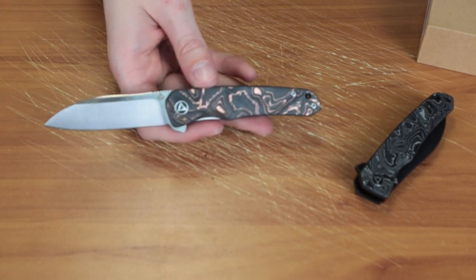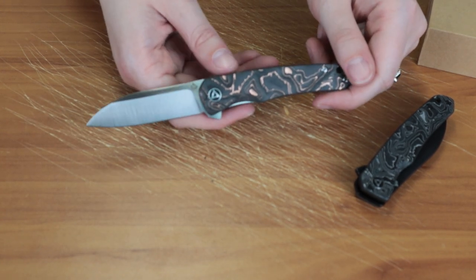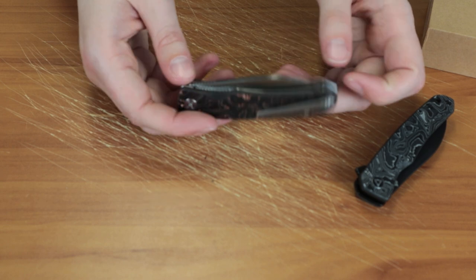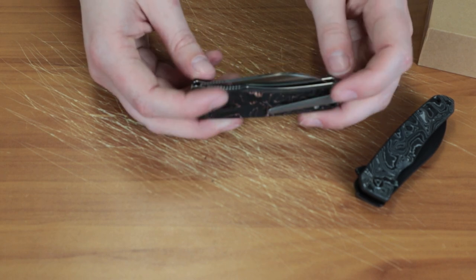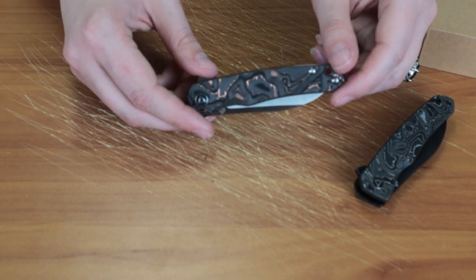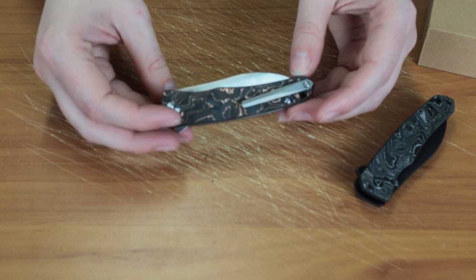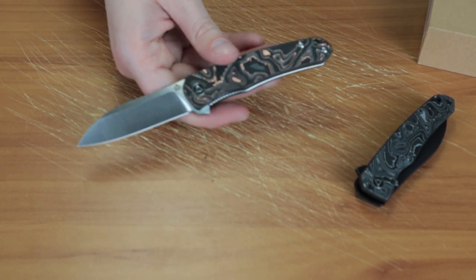Overall, this is a pretty good liner lock from QSP. I don't like that they broke the bird name chain they had going — pretty much every single one of their knives is named after a bird, so I'm a little disappointed they went with 'Otter.' I really like the copper carbon fiber foil scales on this knife and I would never take them off. I'm not sure if they'll tarnish — maybe because they're foiled they won't — but if any of you get this knife, let me know what it looks like after a couple of weeks of use.